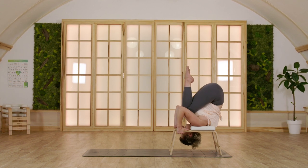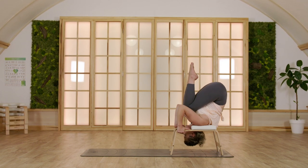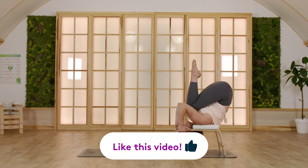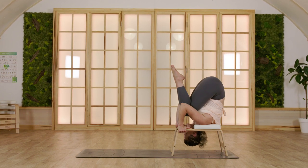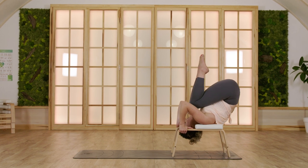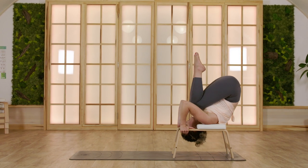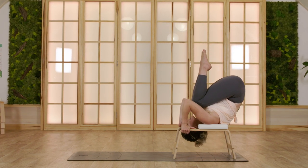Begin to breathe deeply here. Find good balance, find ease in this pose, and then allow your body to relax and your back to gently round. You have two options: option one, just stay here and keep breathing. Option two, begin to give your shoulders a nice and sweet massage by swaying your pelvis front and back, massaging different parts of your shoulder and back muscles. One last breath here — inhale through your nose, exhale through a soft and open mouth.